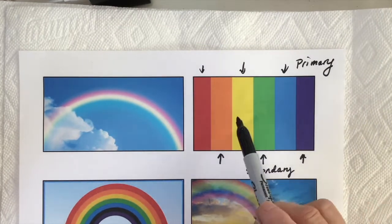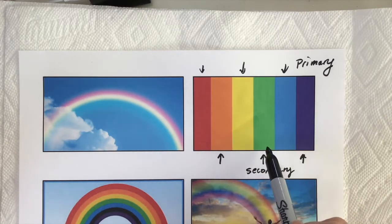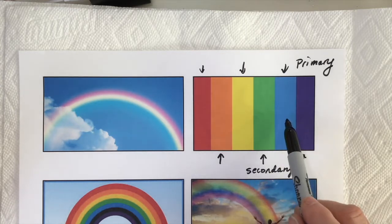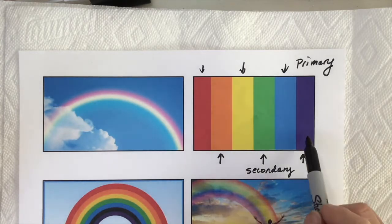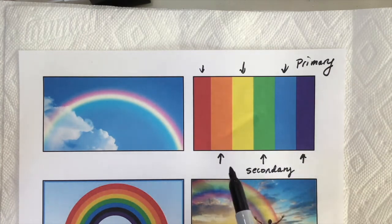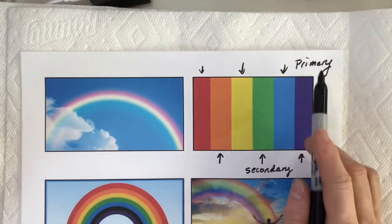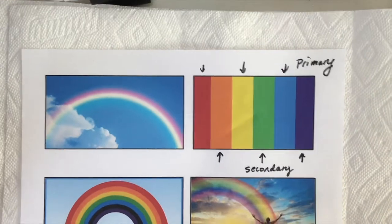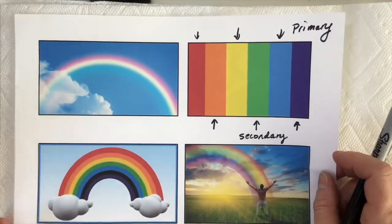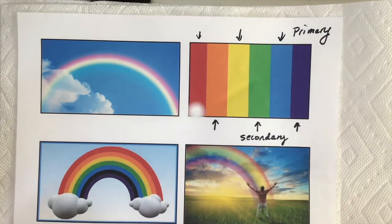Primary colors are the colors you use to mix all the other colors. If you want a green, most children will know early on that you need yellow plus blue to get green. If you want a purple, you want red plus blue. And finally, if you want an orange, you need yellow plus red. So today we're going to use the primary and secondary colors to create a really fun rainbow. Let's go ahead and get started by going over the materials.